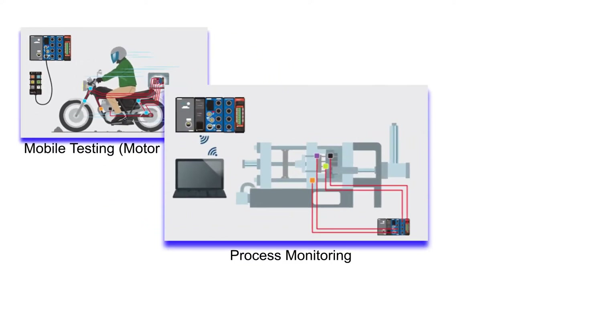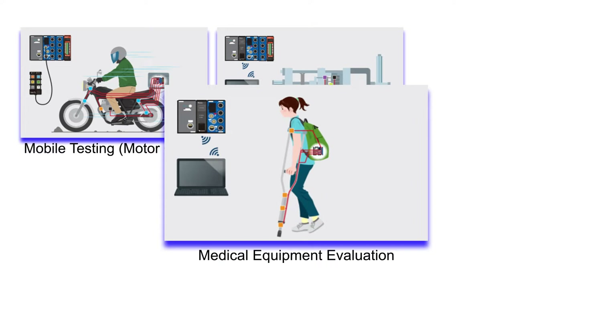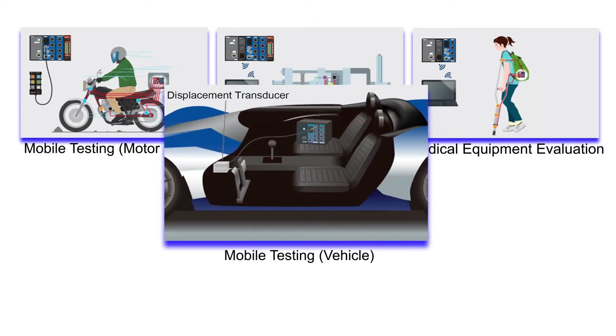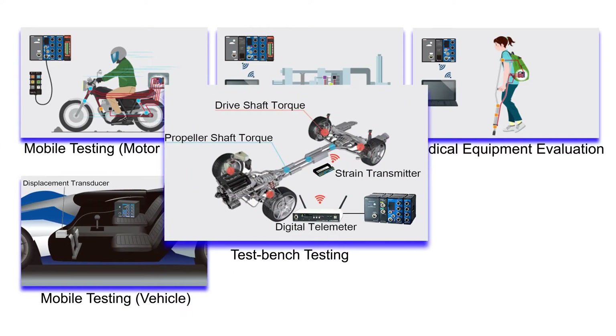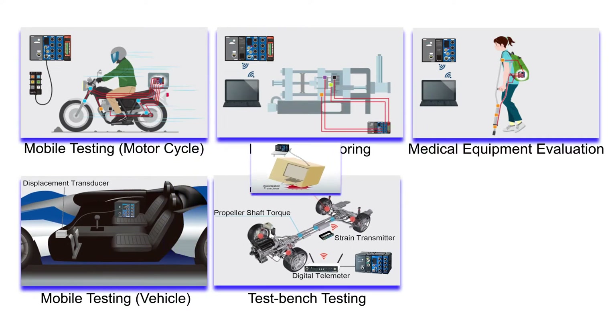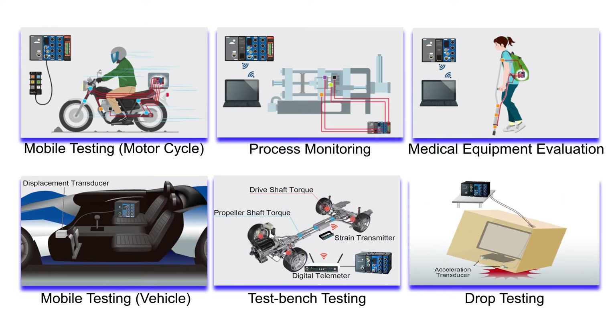CTRS has already proven itself for a variety of applications, from single to medium channel count requirements. As a fully self-contained unit, it is capable for both mobile testing and stationary test bench measurement applications. It is robust against vibration and shock, enabling its use for impact and drop testing applications.